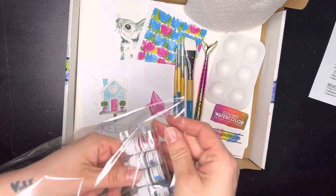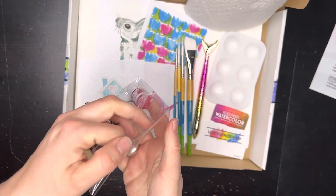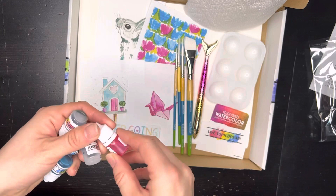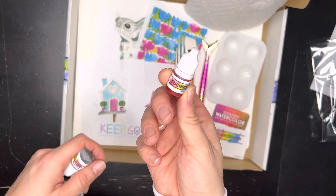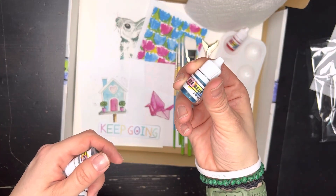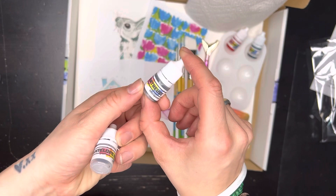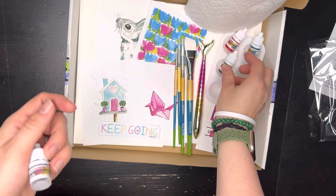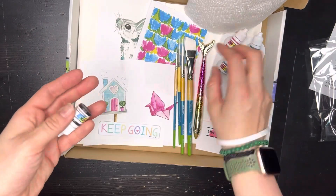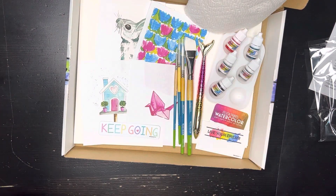Last but definitely not least, my favorite part: the paint. They're just so cute. Let's open them up and see what colors we have this month. I put in a couple of my favorites. Pink is my favorite color, so I did fuchsia — I love this pink color. You've also got ice blue, which I love for the contrast. We have chartreuse, a beautiful green color. We've got antelope brown. And black. So five colors in there, and that is our Felicity watercolor box.